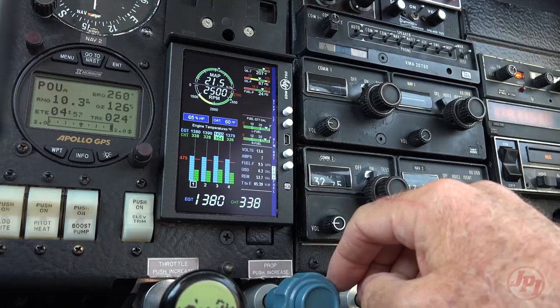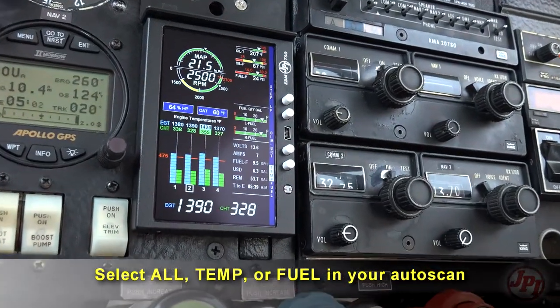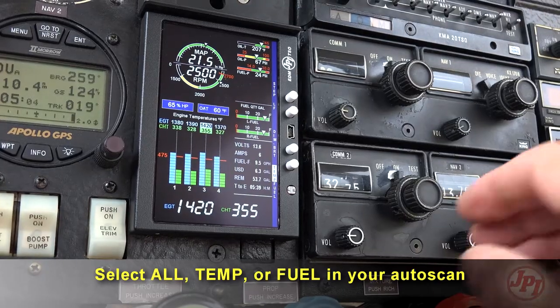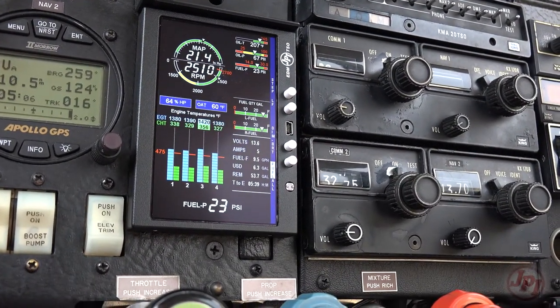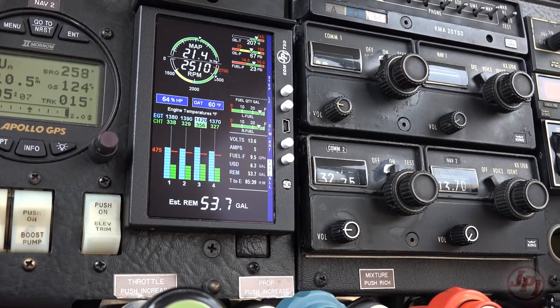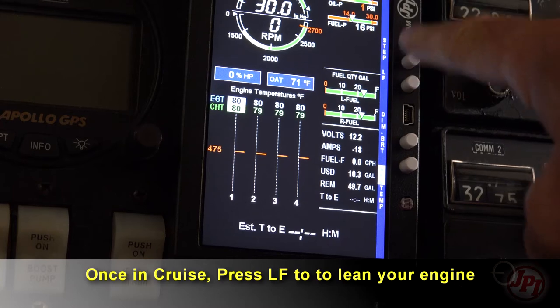You can view the full scan with all information, or separately view the GPS fuel pages or the temperature EGT and CHT pages. At any time you can step through the pages and hold them using the step button.